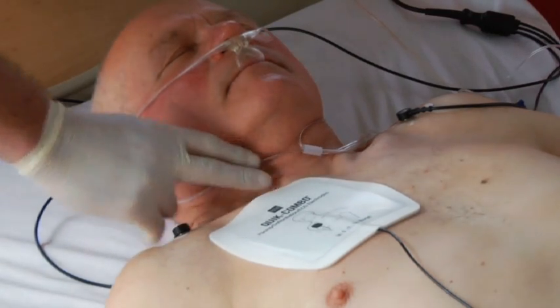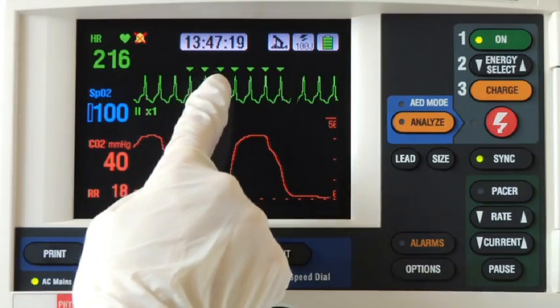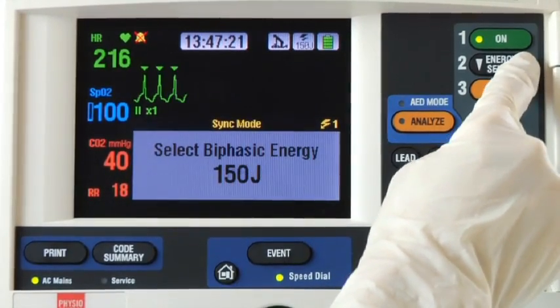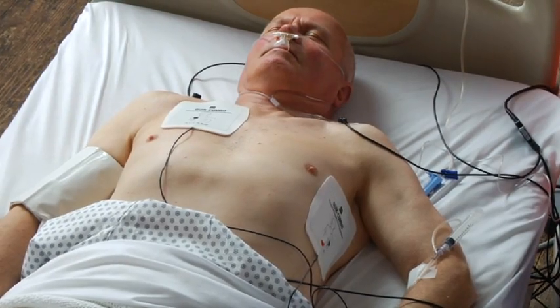If the arrhythmia persists and you want to shock again, press sync again. Confirm sense marker placement on the ECG, increase energy according to your protocol, and repeat the charging and discharging sequence. And that's sync cardioversion.